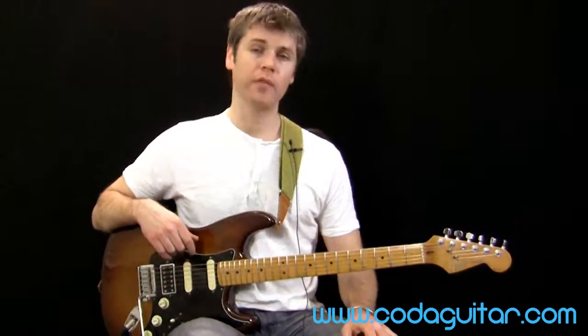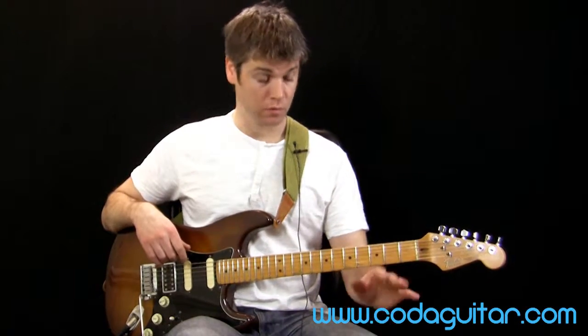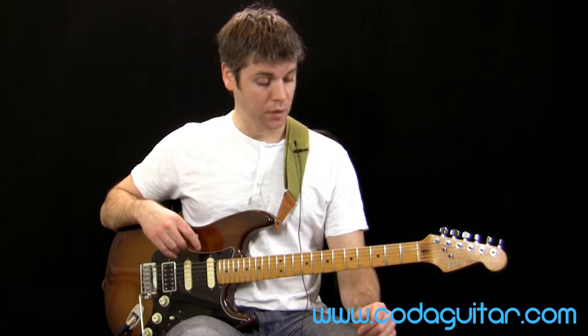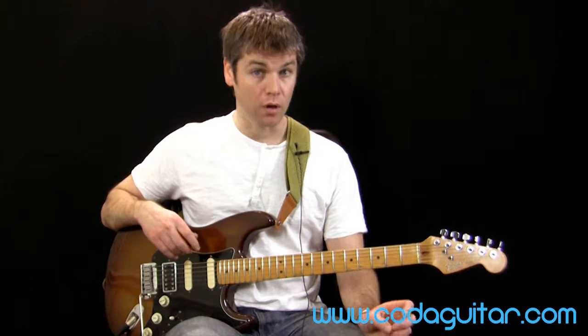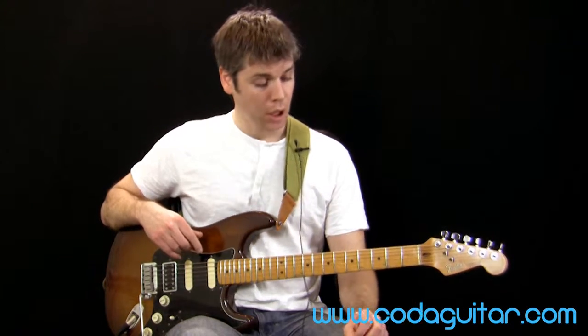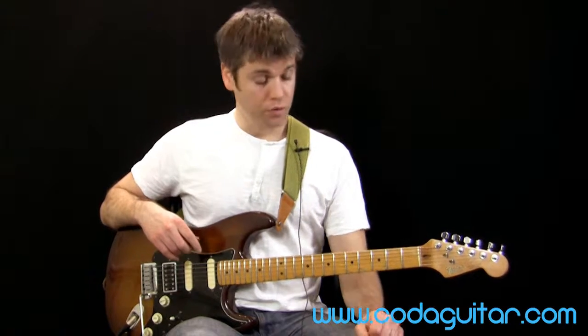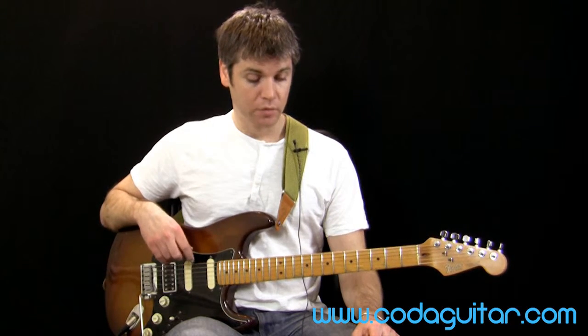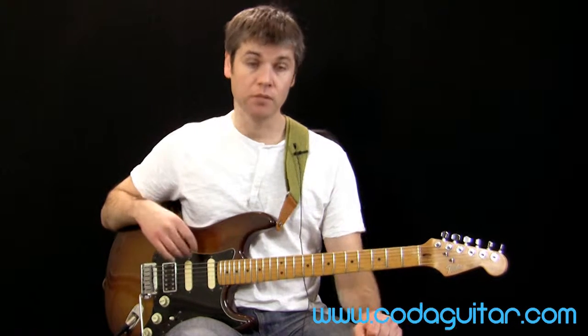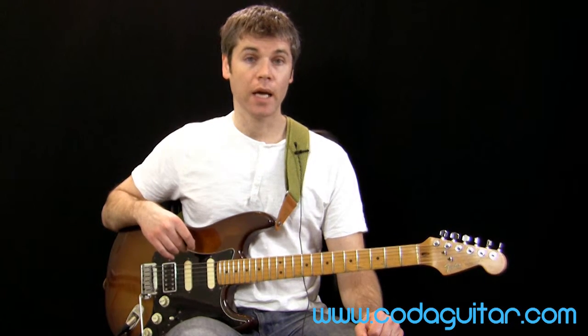Now there are a couple of level one songs which use some nice solos with string bends. There's level one blues funk - it's got some great pentatonic riffs and solos. And there's also the level one classic rock, which has also got some string bends in the solos there. So if you want to try these in a full song structure, it'll be great for your playing and really helps bring you on a bit. Hope you've enjoyed the lesson, hope you found it useful, and we look forward to seeing you again soon on Code of Guitar.